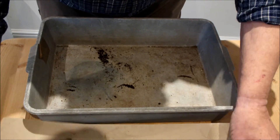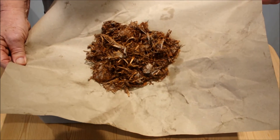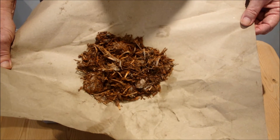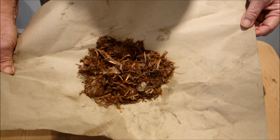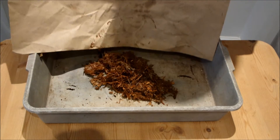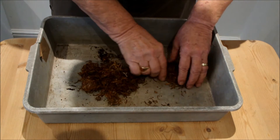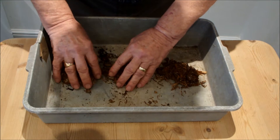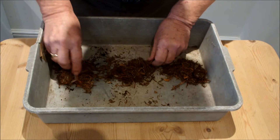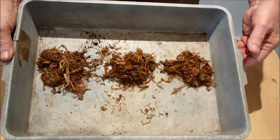Let me show you this. That's that mushroom compost. I don't know if you can see the flecks of white in there — I think that's the mushroom spores. I'm just going to split it into three equal piles and then we're going to charge the yoghurt pots. Do they look about equal? Are they equal enough for me?